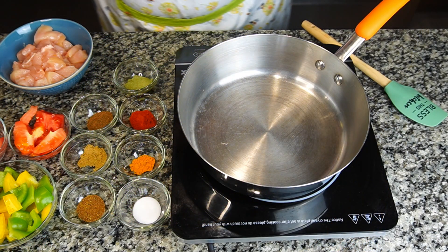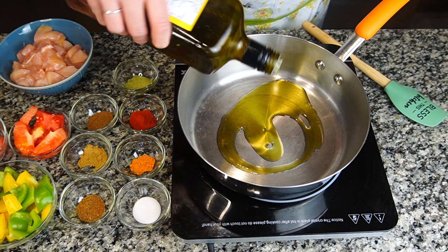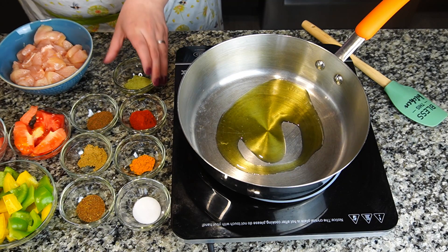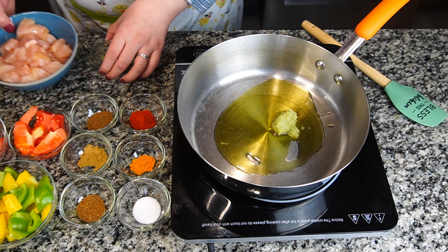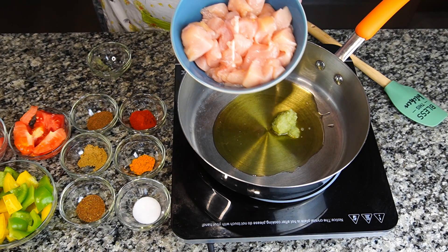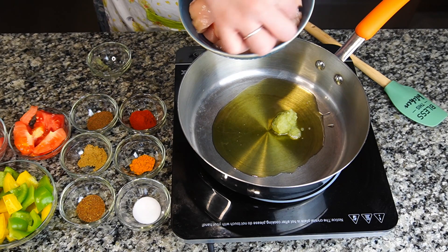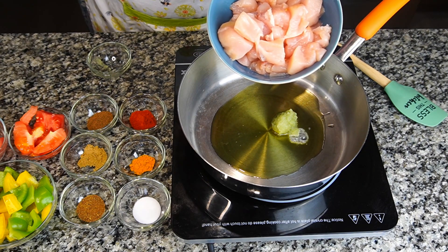For the recipe, I'm going to put a little bit of oil in a pan — around two to three tablespoons. Now I'm going to put ginger garlic paste and almost 500 grams of chicken cubes. These are breast pieces; breast pieces usually taste good in this kind of recipe. I'm going to put this in and keep stirring until it's nice and golden.